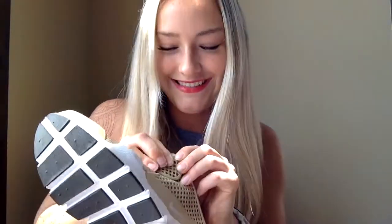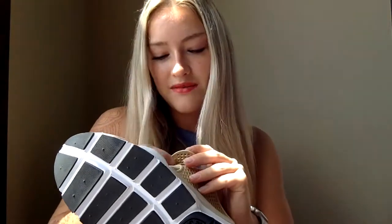I can run forever — these are so comfortable to run in. I love the colors. The band sometimes is hard to snap on, as you can see. You just snap them on and off, and sometimes it's hard to get them through these little tiny holes. I'm struggling a bit, but I got it through.